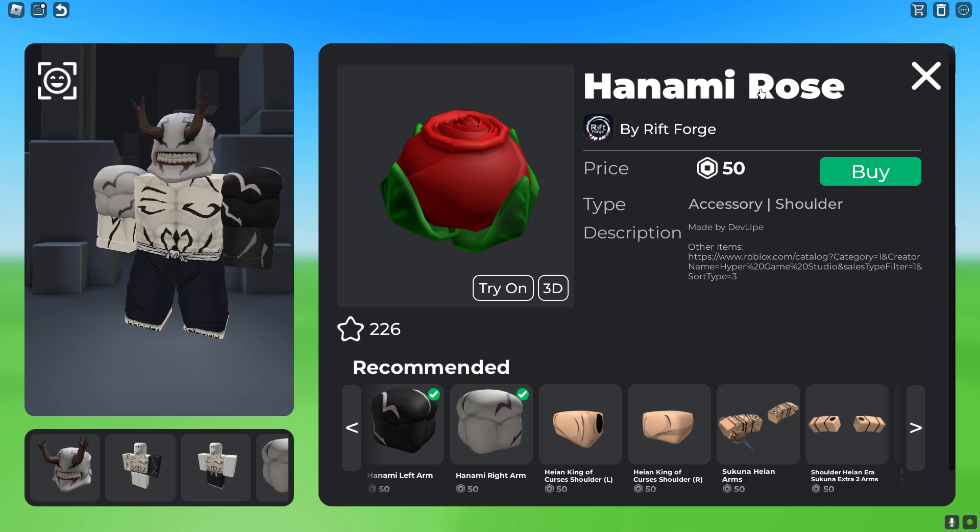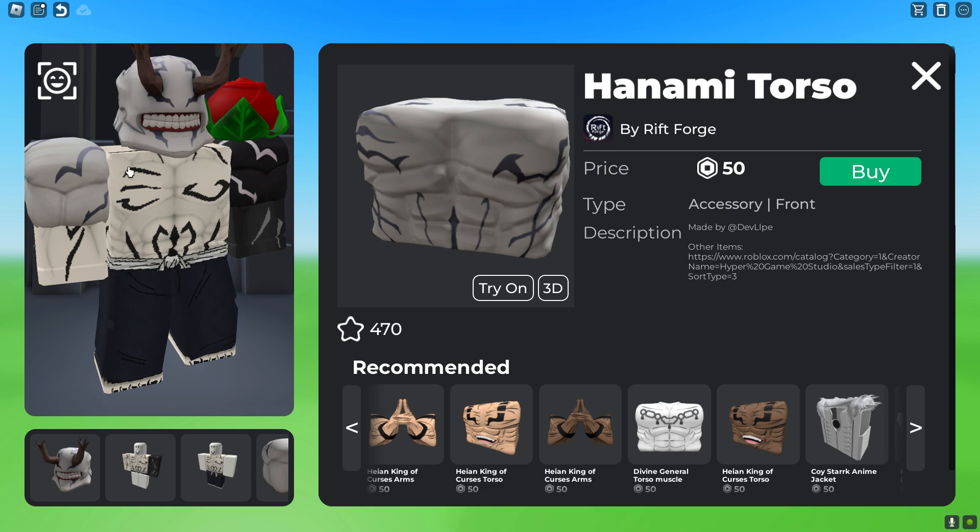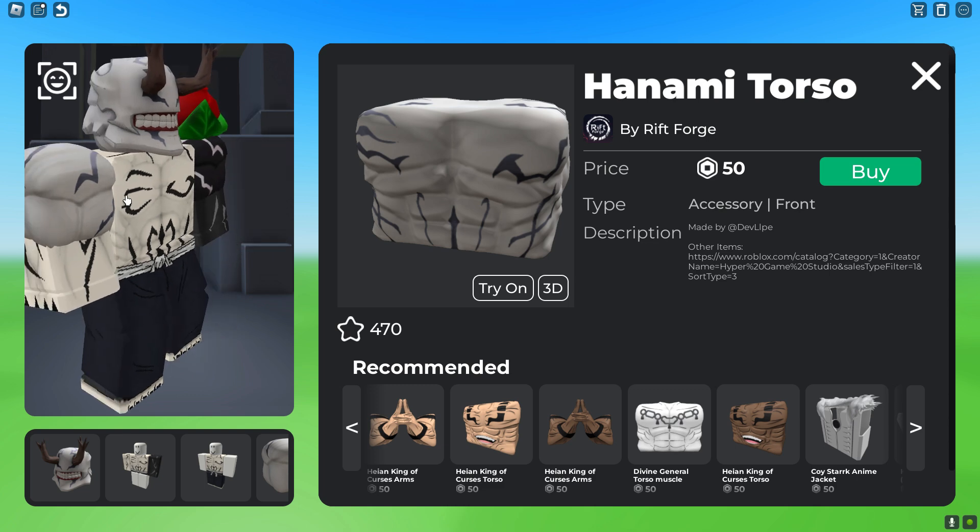To add on to the Black Arm, you want to go ahead and get the Hanami Rose, which is 50 Robux. And then to pop off the chest and tie in with the arms and shoulder, you want to go ahead and get the Hanami Torch Oak, which is 50 Robux.